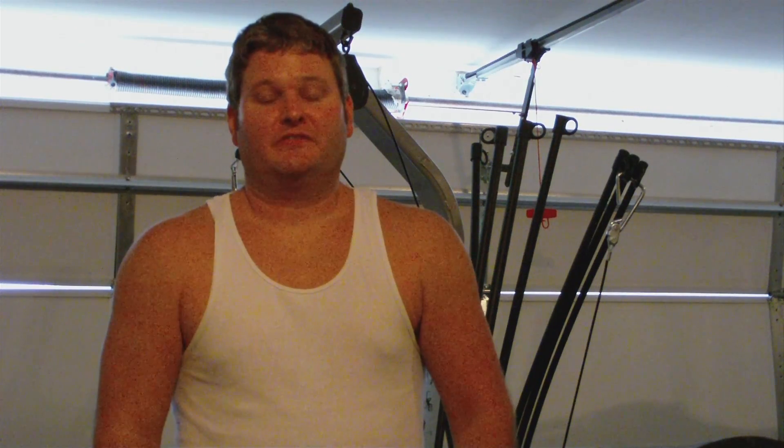Cardio is up to however you want to do it. You can go jogging, you can hit a treadmill, elliptical, bicycle outdoors, or an indoor bicycle like a spin bike. Personally, I prefer road biking. I ride a road bike when it's warm weather, and then during the off season when it rains, I ride an indoor spin bike.